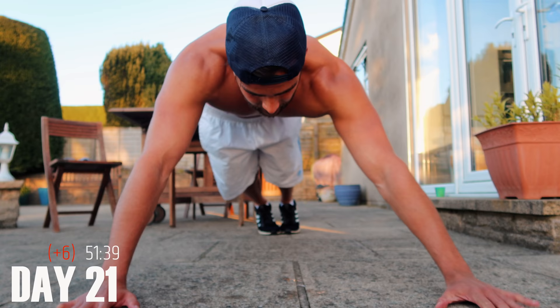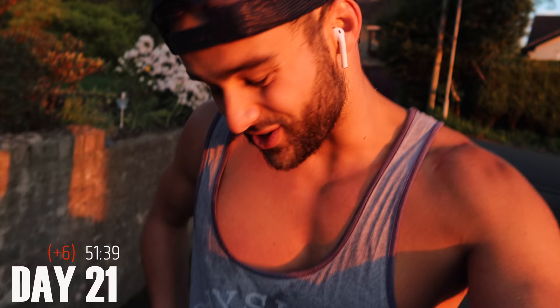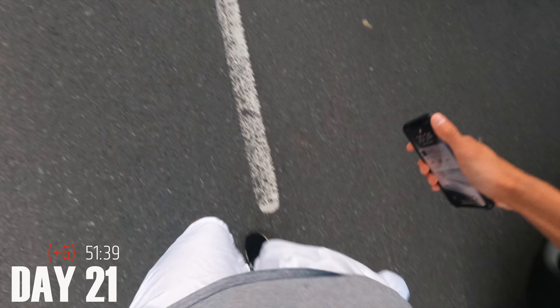Some days you're just going to feel like you don't want to do the set, you want to quit halfway through, you just want to take a break. Today was one of those days. Three weeks having done this without really a day off or any rest — my joints are hurting around my waist, around my hip when I'm running. It's like I'm dragging my legs along with me, but hopefully I'm feeling better tomorrow. I really want to get under 40 minutes by the end of this month.